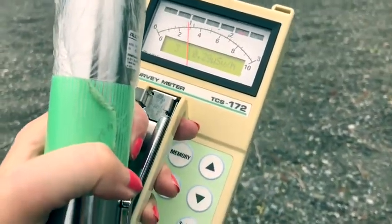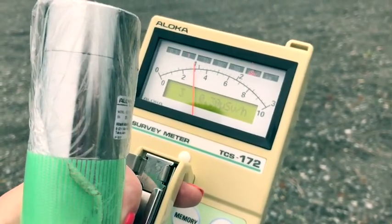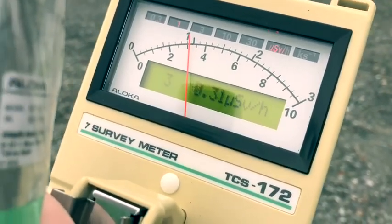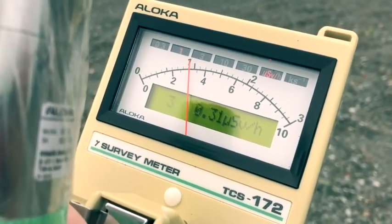I have my dosimeter here. This is the radiation at one meter fifty high — something like that. It's 0.32, 0.33, something like that. That's quite high. I was also asked to do some measurements in dry soil, so I'll do that as well.